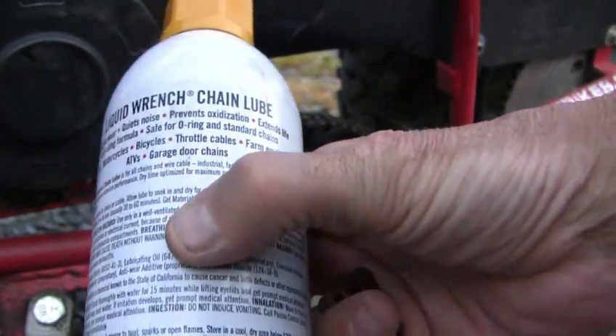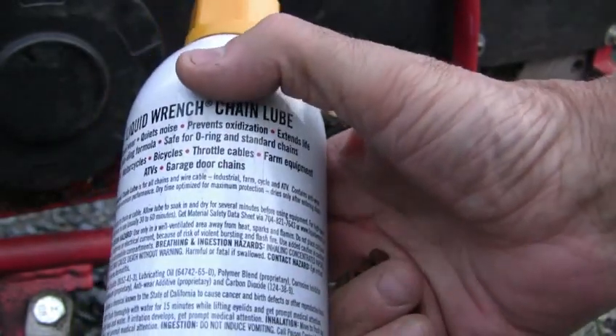Like throttle cables, which I'm going to try. And there's the directions right there.